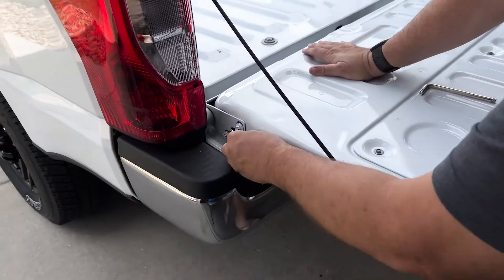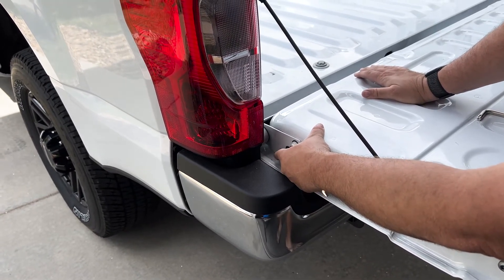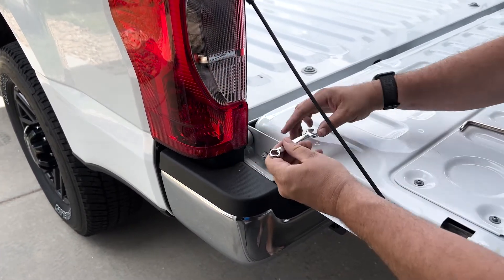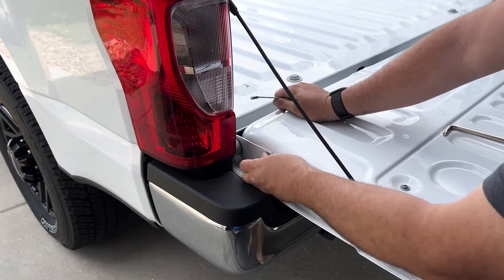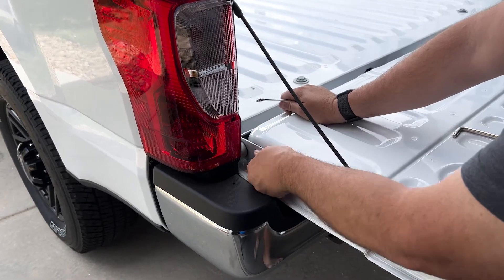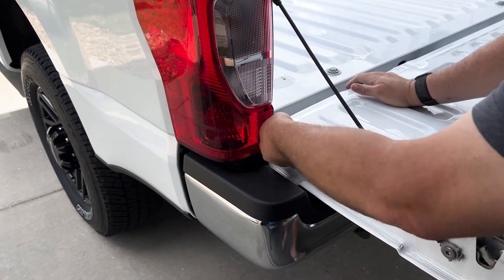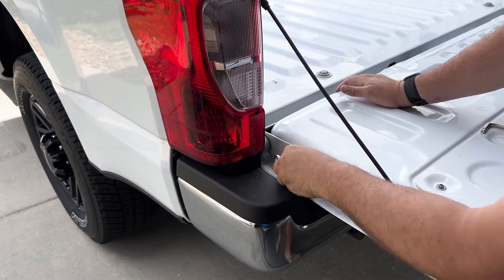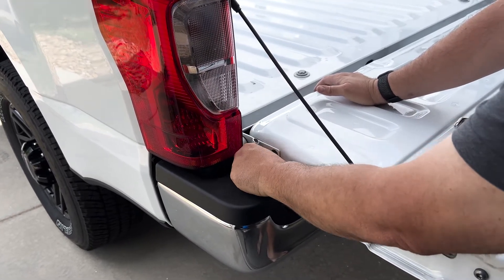Step one: we're going to remove this top bolt on the tailgate, and then loosen the bottom bolt — but do not remove the bottom bolt. Only the top bolt needs to be removed. I'm going to use my 10mm wrench to remove this top bolt, and it's actually pretty easy to get off. Then I'll go ahead and place it in the bed of my truck so I don't lose track of it, and then loosen this bottom bolt.